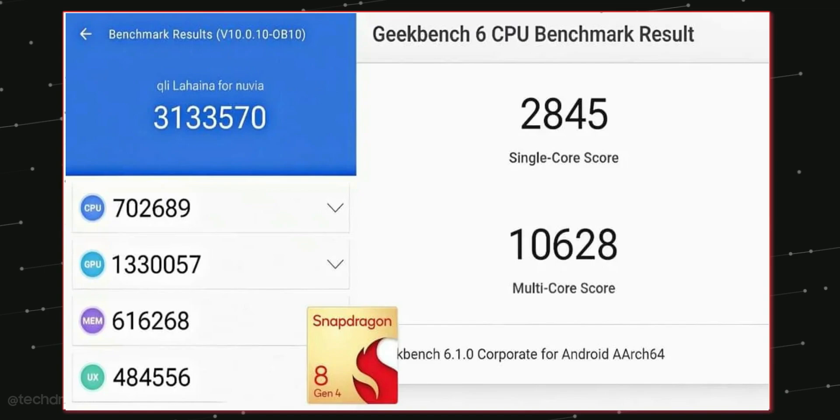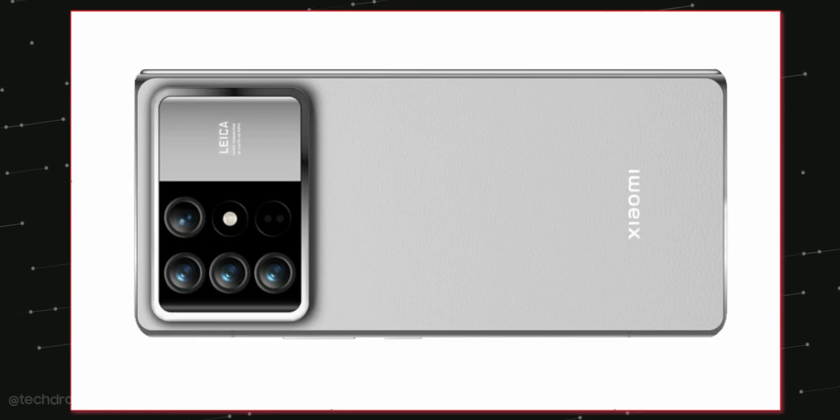These are the Antutu and Geekbench scores of the Snapdragon 8 Gen 4, and shockingly it's faster and more powerful than Apple's M2 processors. So it's a must-wait device, with the launch expected around October.